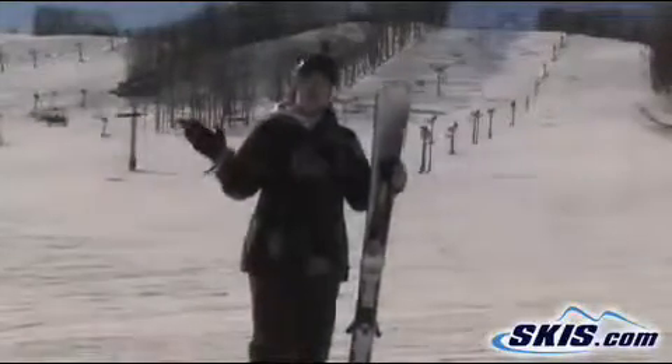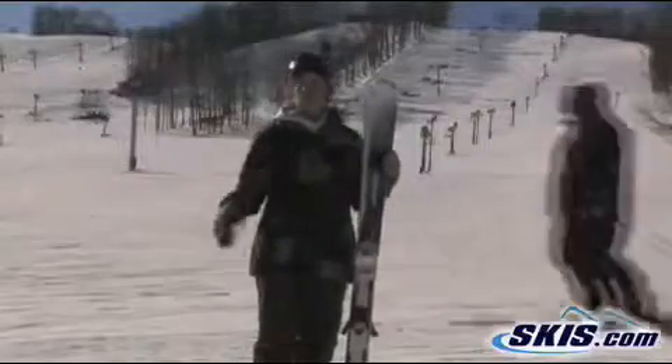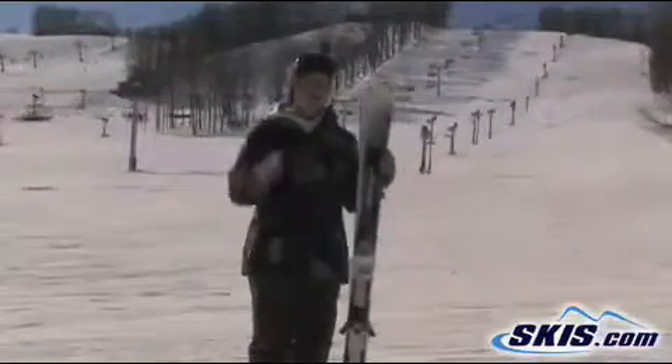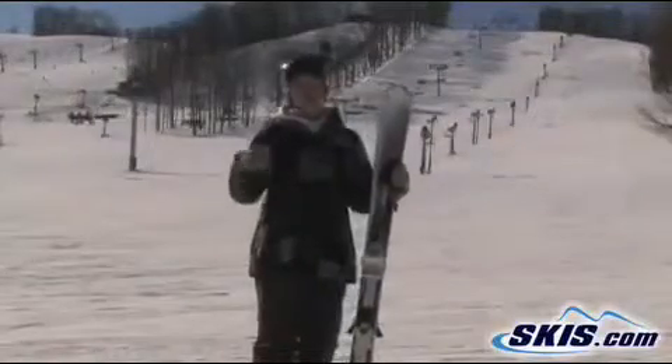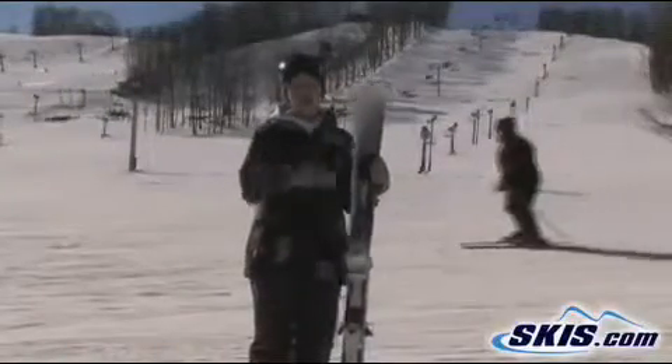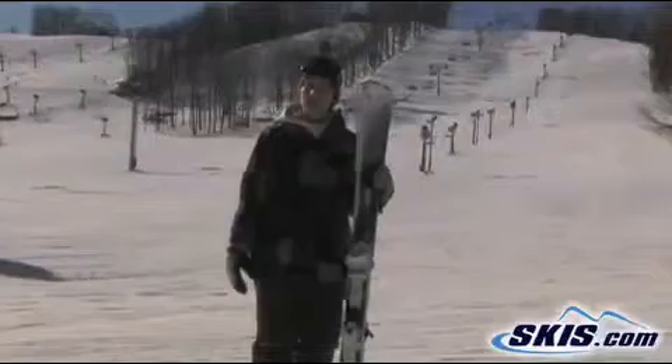It's nice and wide underfoot, but very, very quick edge to edge. You can take it on those long, long radius turns, just lay it over on edge really smooth, and you can really crank it up and ski some tight radius turns if you want to.